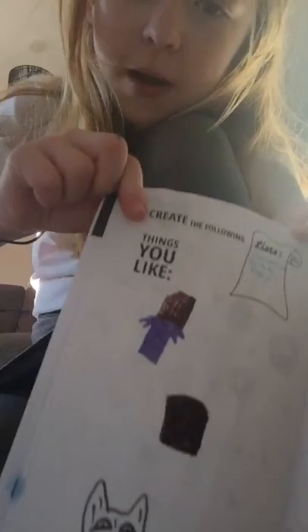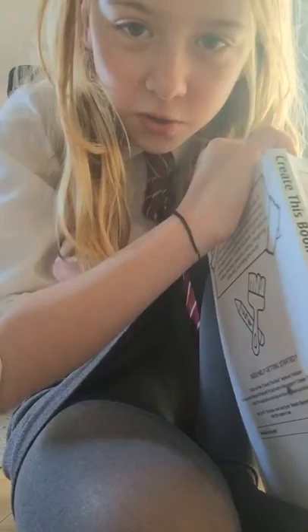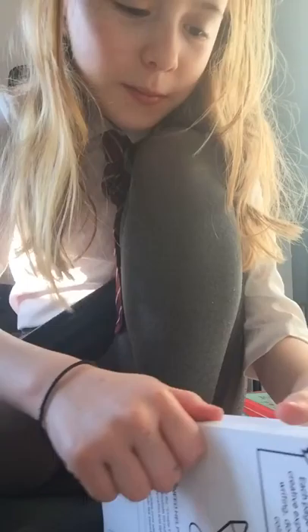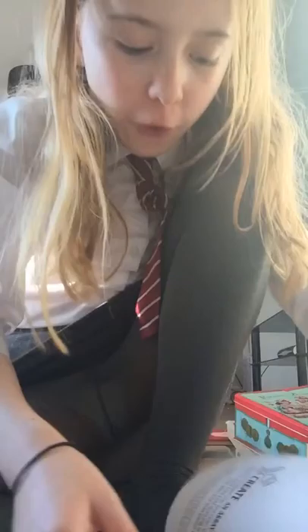Things you dislike — green poo, fish, and I'm not going to say the last one, it's maybe offensive to some people — offensive to some people that are a fan of hers. So I'm not going to put that one in. That one was a bit weird, that was a page I messed up. Okay, 'create a pet' — this one was super weird. I don't know what I decided to do. It's like a mermaid with a really creepy face, with a little beauty spot here which I really like, some nice eyes.